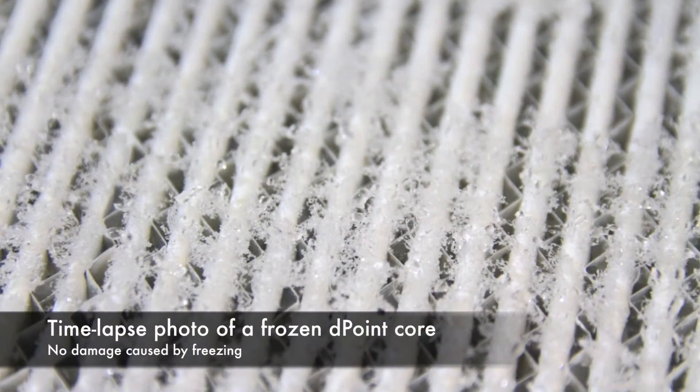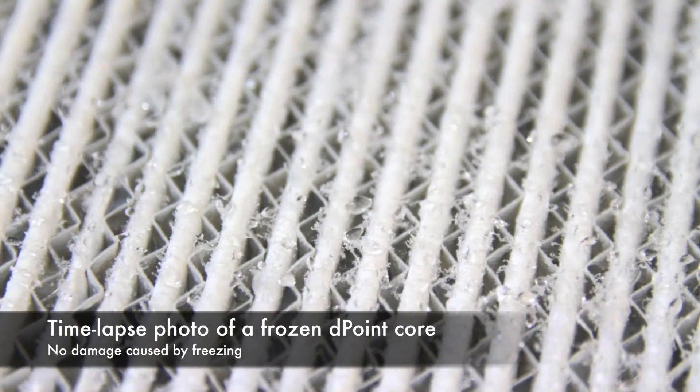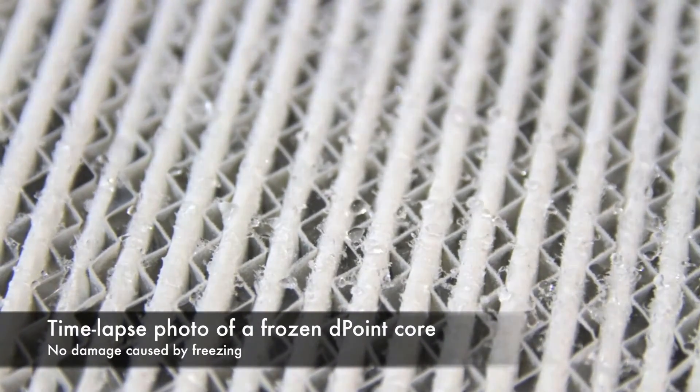In the case of a worst-case scenario such as a power outage or if there is a fan that fails, even if the core were to freeze, it will not be damaged.